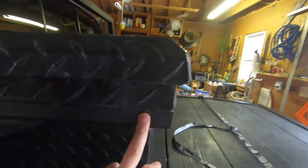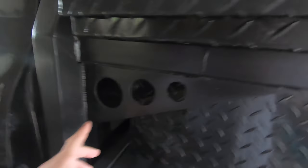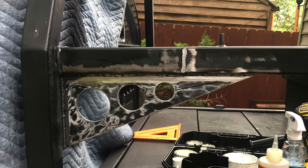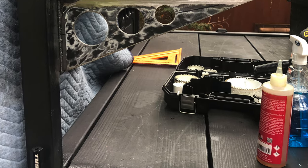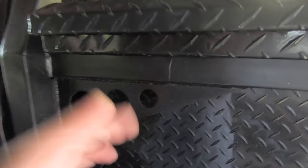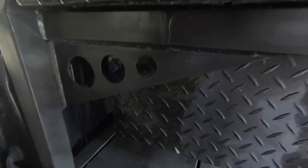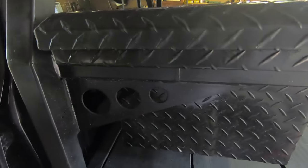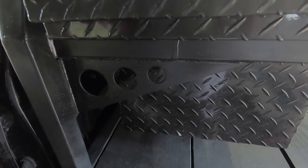Because the toolbox is now just floating, I went ahead and built some gussets out of scrap metal just to strengthen it up, so that when the toolbox is fully loaded and I'm bouncing around it doesn't bend or crack the welds. This should be plenty strong for the amount of weight I'm putting in the toolbox.